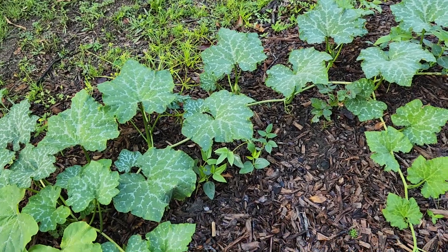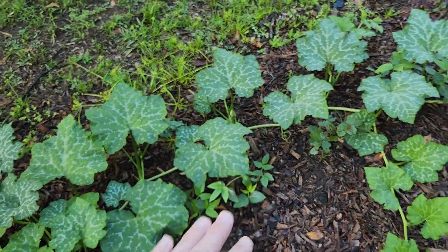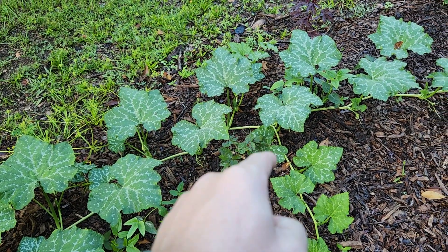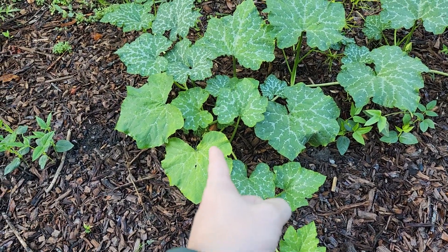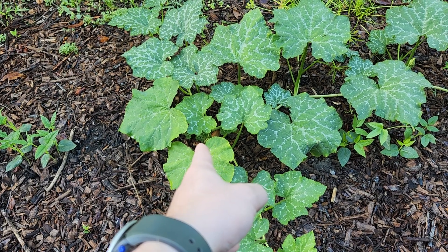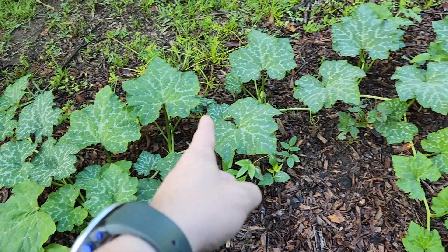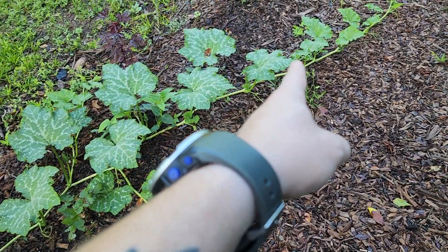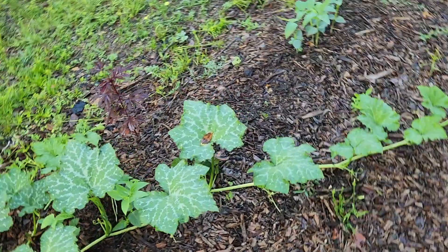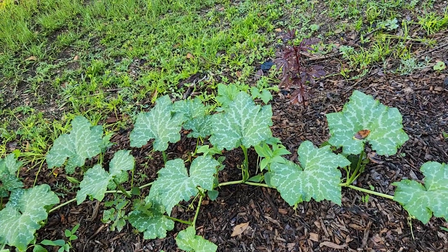The nice thing about Seminole pumpkin is that since it sprawls and doesn't climb, and at every leaf node it sends down another root, if something harms right down here at the base where I'm pointing and it starts to get damaged, it can still support itself with all these roots that it's putting down. So when you grow Seminole pumpkin it's best not to train it up any sort of trellis — let it sprawl on the ground because of that.